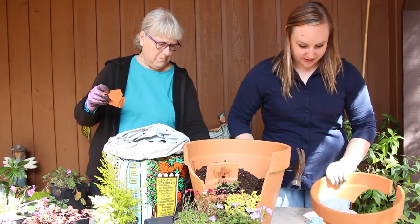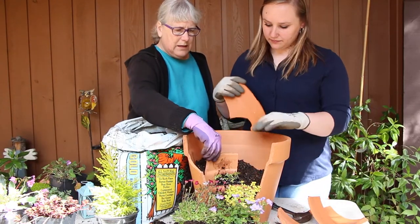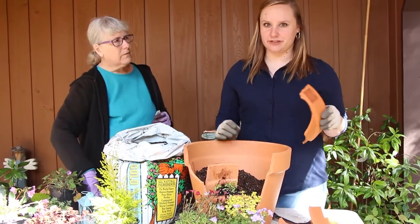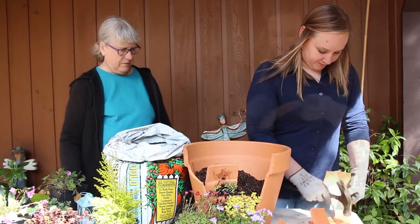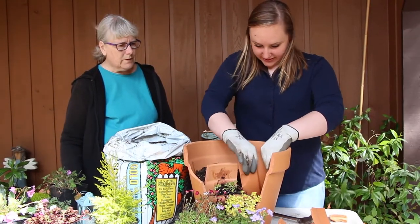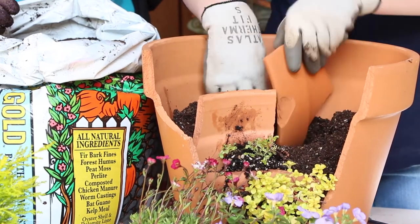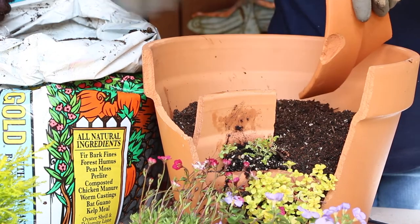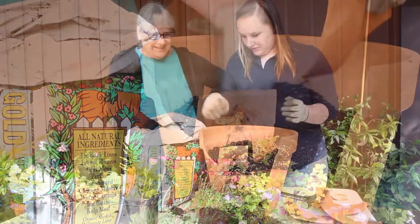If you put something in and you don't like it, you can absolutely pull it out. I probably take apart my pots at least three or four times before I get it right. I broke another little piece and I'm going to dig a little spot for it so it stays in better, and stair-step them up. That way with a little bit more soil it gets higher, and if you put a taller plant like we're thinking about, it gives much more room for the roots to go down.